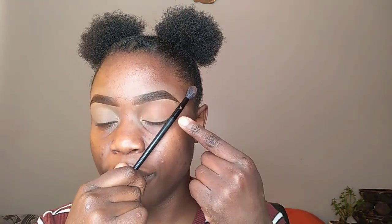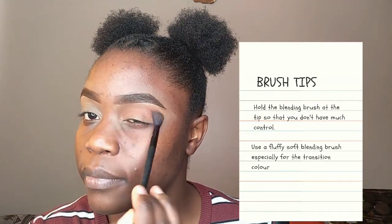You start at the outer area and blend in circles, dragging inward, concentrating the color there. To know where your eyeshadow should stop, connect the end of your brow, the outer corner of your eye, and your nose — around that area is where your eyeshadow should end. When blending, hold the brush at the tip or toward the end — this gives you less control of the brush, which results in a softer, more natural finish.